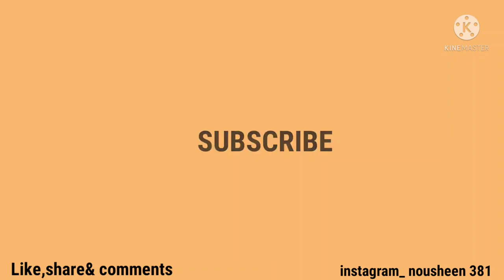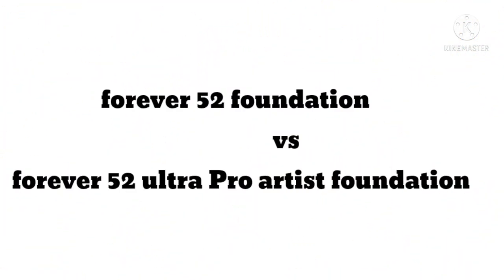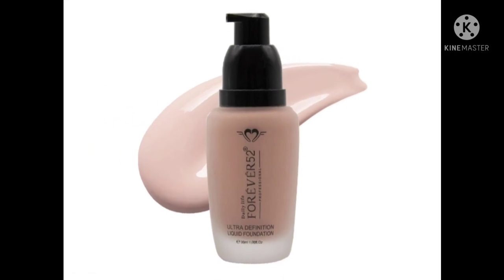If you like this video, then like, share, and subscribe to my channel. This is a comparison video with Forever 52 Foundation and Forever 52 Pro Artist Ultra Foundation. I'm very excited to make this video. Let's start!